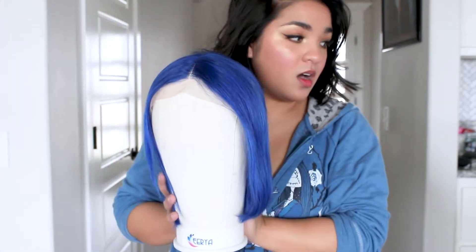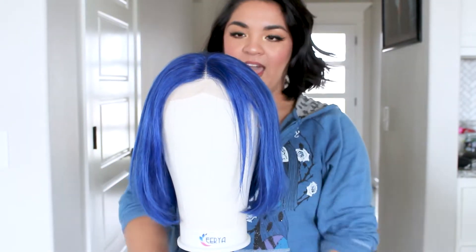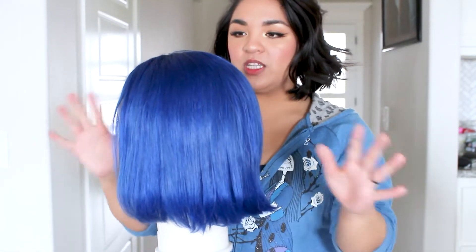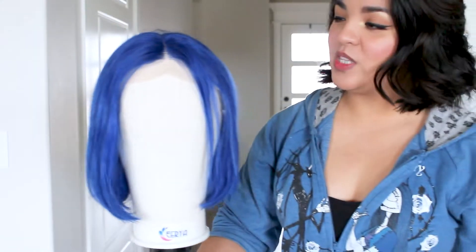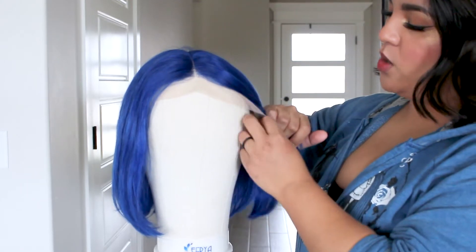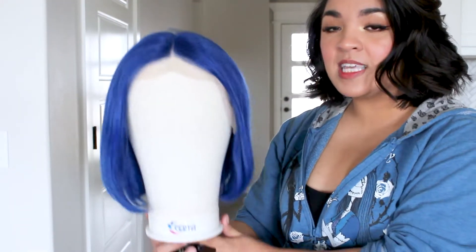The first thing I'm working on for this Marvelers book look is the wig. This is how it first came out from the bag — I'll link the brand below. I was really looking for a blue wig that matched the tone of the book cover. The brand came with three different lengths and I wanted to go with the shortest one, which was eight inches.